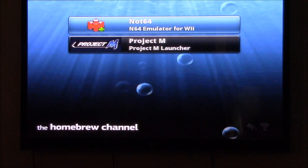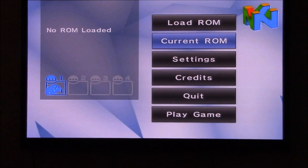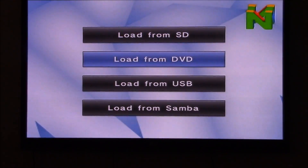The emulator is called Not64. This is the interface — fairly basic, of course. Before playing, you have to load a game, naturally.